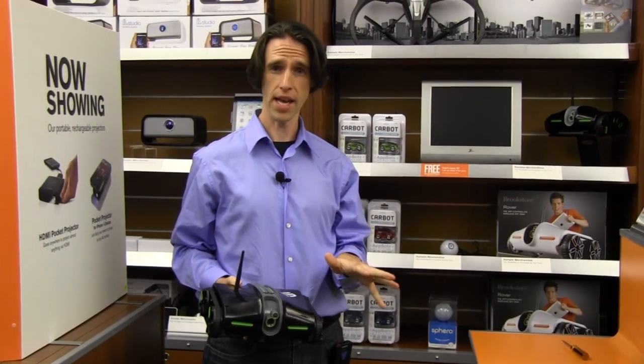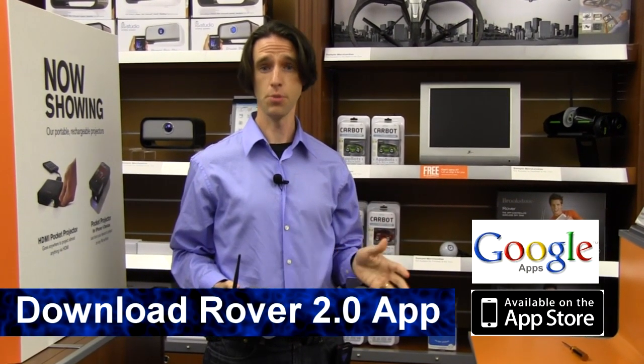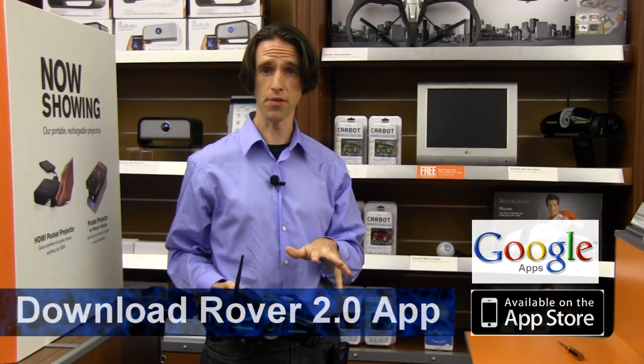First thing you're going to want to do, go to the App Store and download the Rover 2.0 app for your tablet or your smartphone.